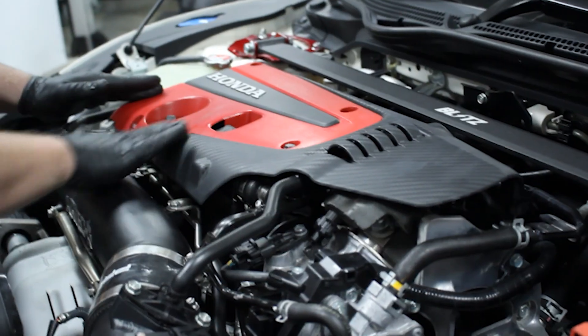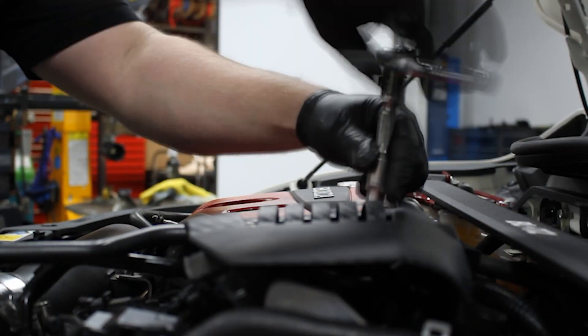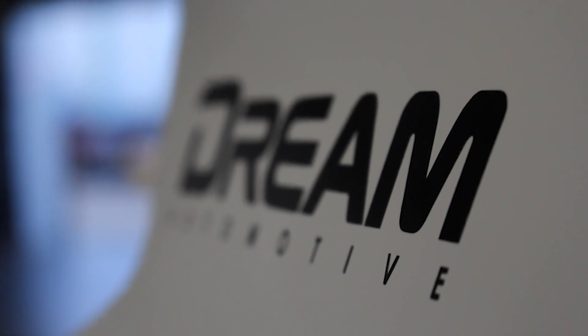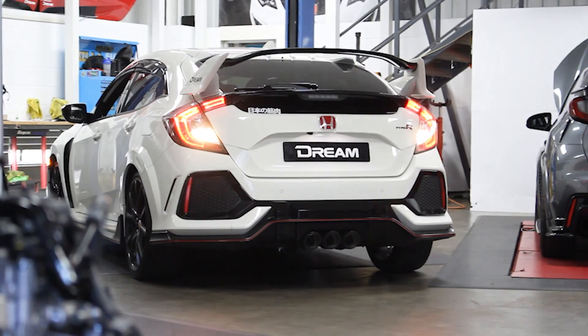All of these parts combined now bring Mark, the customer, to a good level ready for tuning. He's got a full intake system, intercooler, and a full exhaust. So, other than the downpipe, Mark is now ready to get onto the dyno and really get some power figures out of the car.